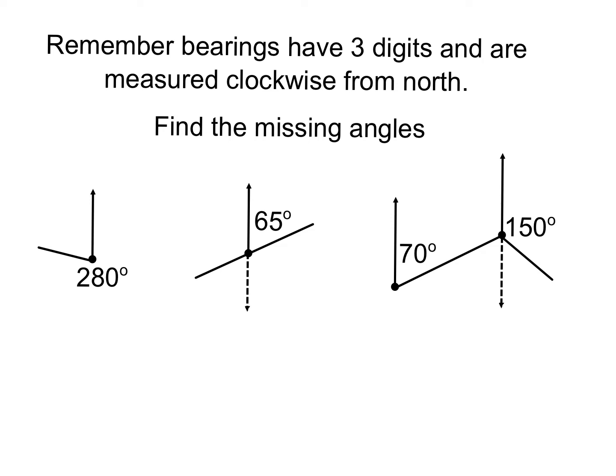Bearings are all about recognizing or remembering that they should have three digits, they're measured clockwise from north, and sometimes you have to draw in your own north and south lines — they're not always drawn for you. My south lines are denoted by a dotted arrow. So first one: what's the missing angle? From north round to north should be 360°.